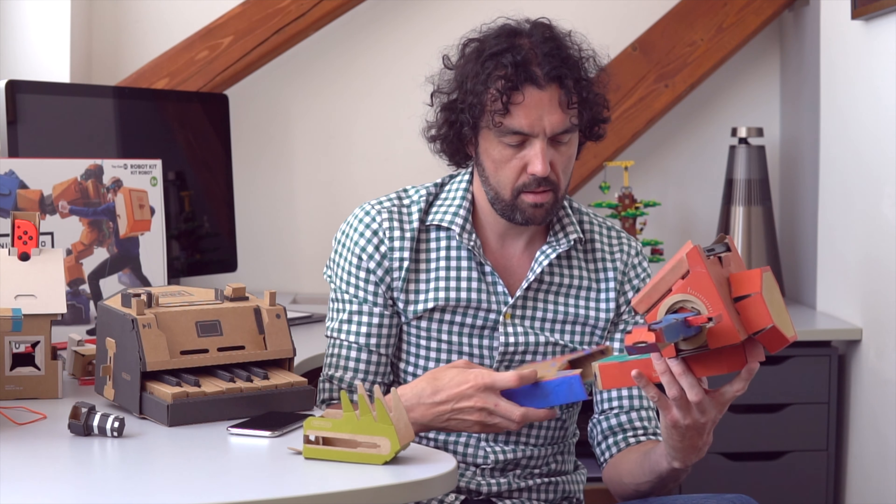There are all those things you can set up and build. The most important thing is that your Nintendo Switch has a guide which you can use, and the first step is to follow that guide. You can build a piano, a dome, a fishing rod, or a motorbike. I think my son is already a little excited and I've got to get started.